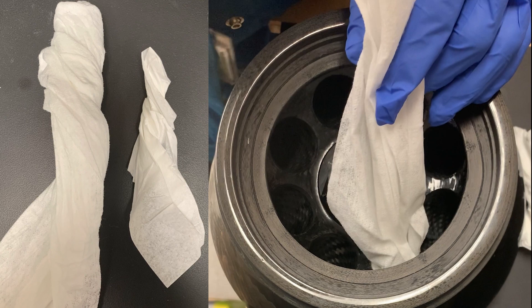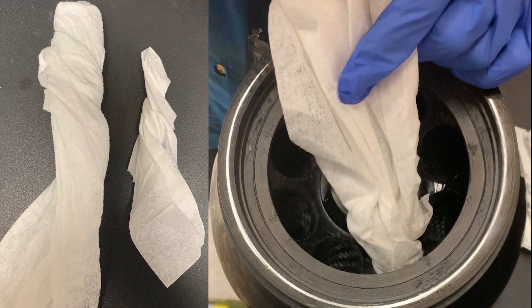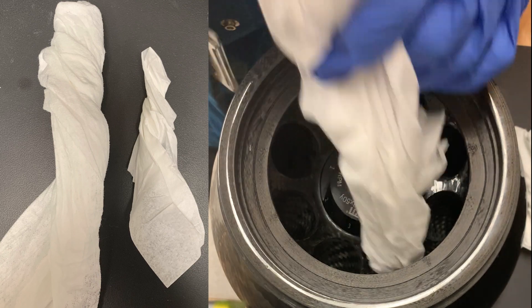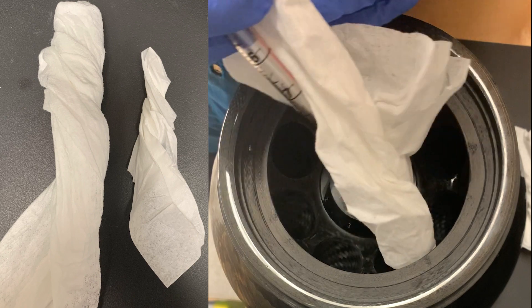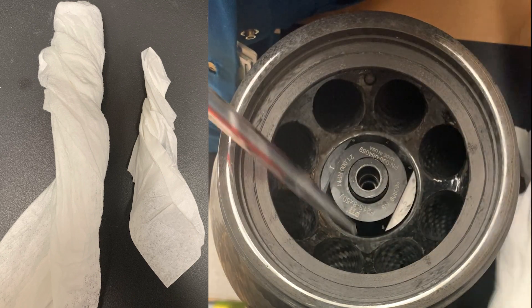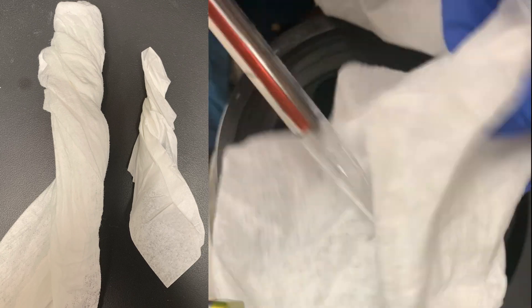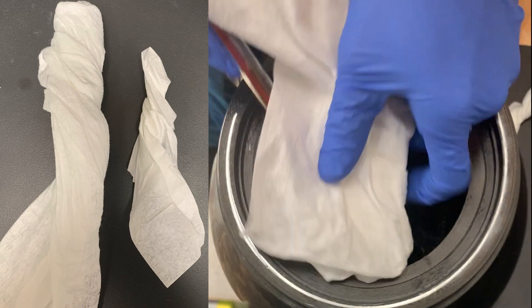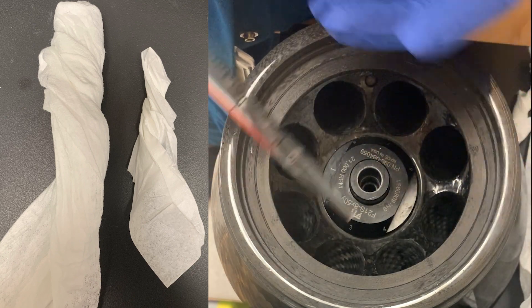If you need some help getting to the bottom, you can use a screwdriver, tweezers, or a serological pipette. But especially when you're using a metal tool, you want to make sure that you're not scraping against the sides. These rotors are really, really expensive, so make sure you always have it kind of wrapped around and you're not directly touching the rotor inside.